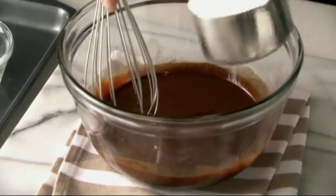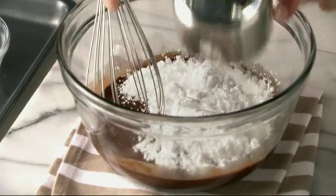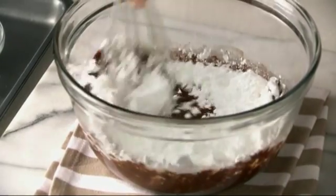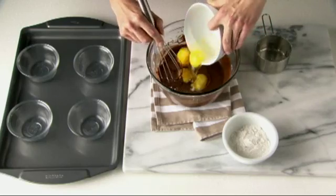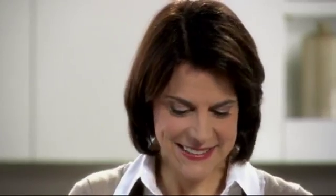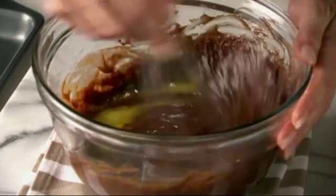Then add your icing or powdered sugar until well blended. Now I'm adding two eggs as well as two additional egg yolks. Once the eggs are whisked in, you can add the flour.